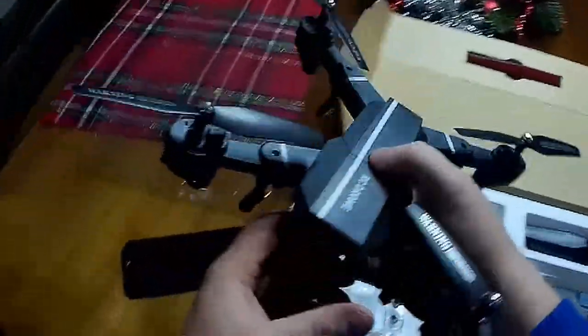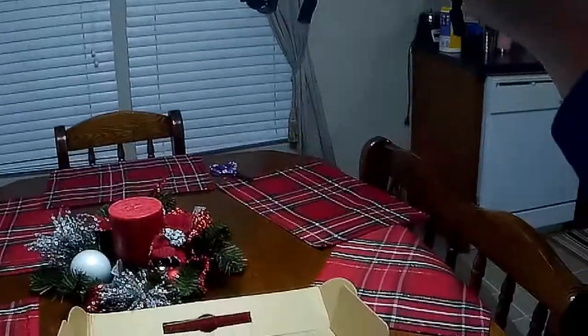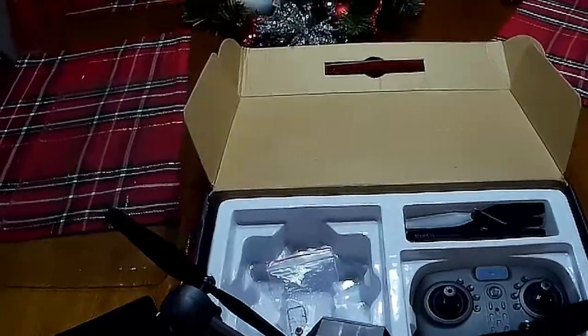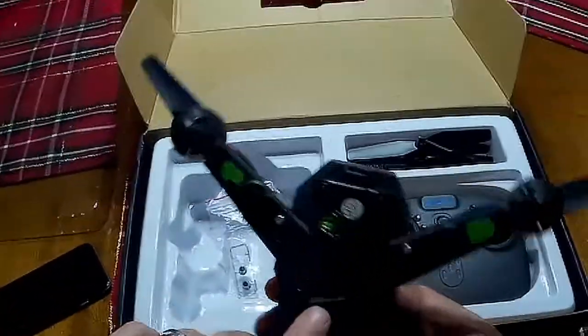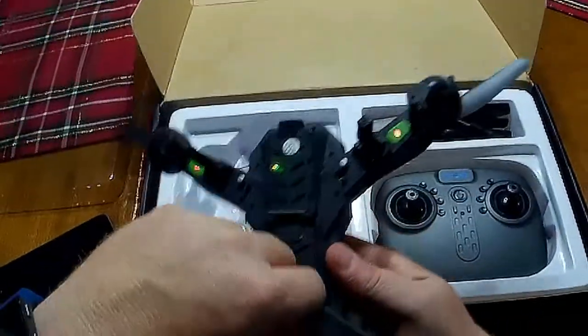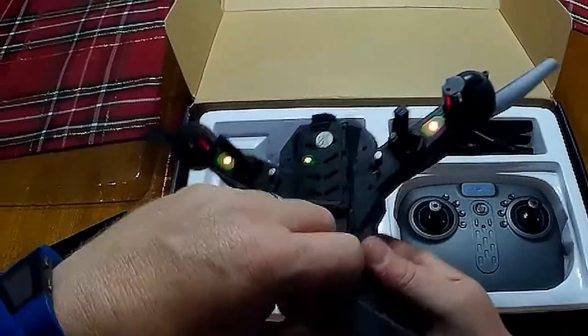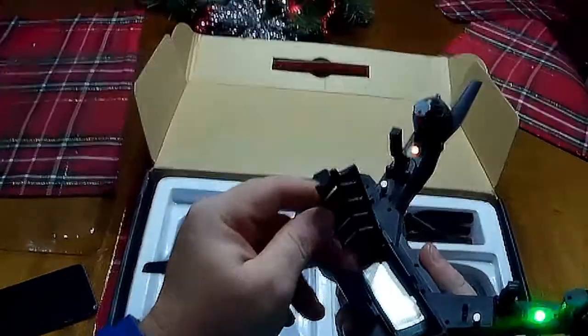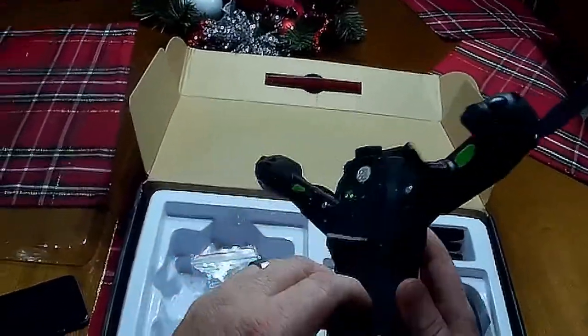The power button is on top. It's got some cool LEDs - red in the front, green in the back. The camera is right here; when I got mine the camera was upside down when I turned it on the first time. I took it apart, rotated the lens, and put it back together - not a big deal. The battery compartment just flips open, and it's got a 900 milliamp battery with a JST connector.